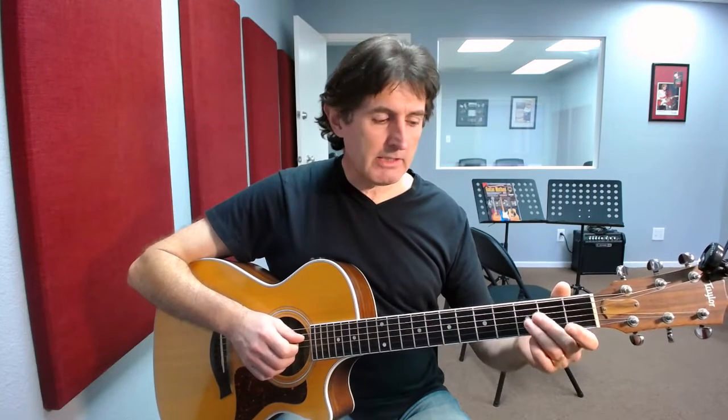With our fingering, the first time we play we're going to just pick the fourth string and the third string — the D and the G string together. Just those two strings ring. Next we're going to take our second and third finger and put them both on the third fret of the same strings, the fourth and the third string.